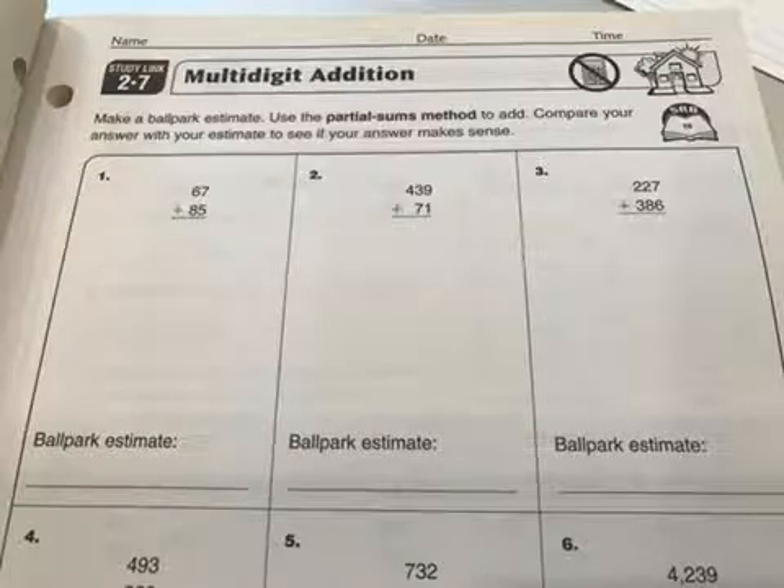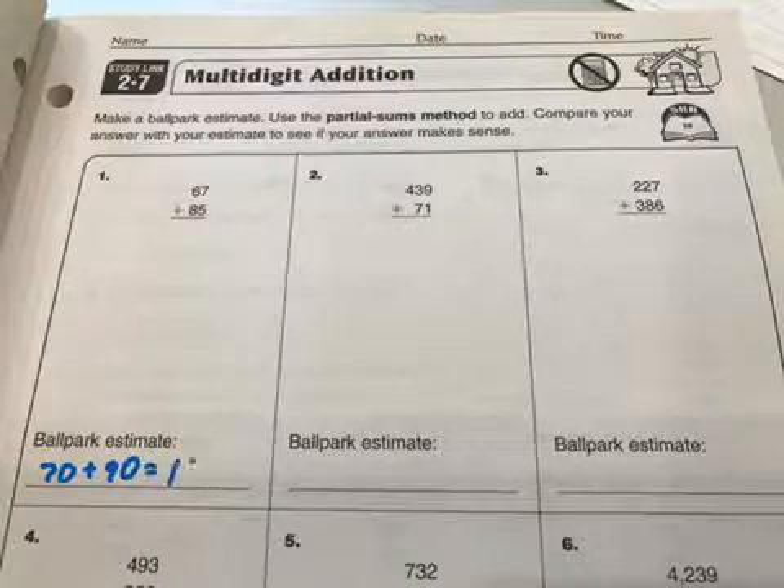First things first, we'll do an estimate. So 67 is pretty close to 70 if you round it up, and if you round 85, that would be close to 90. So the estimate is going to be 160. And when we're finished, we need to make sure that our answer is close to this.